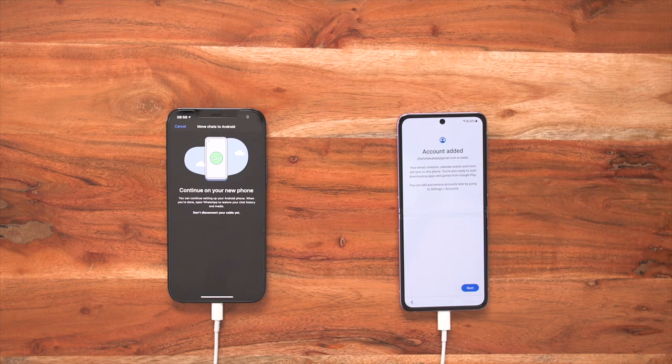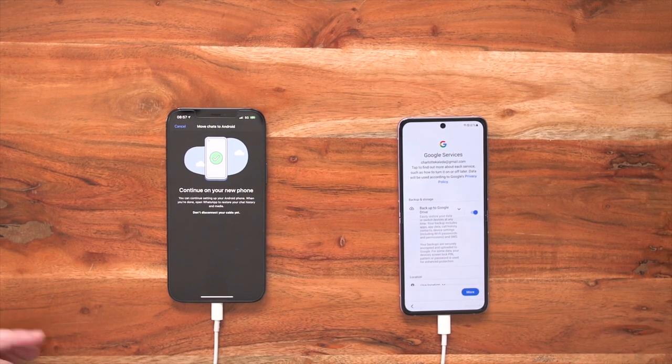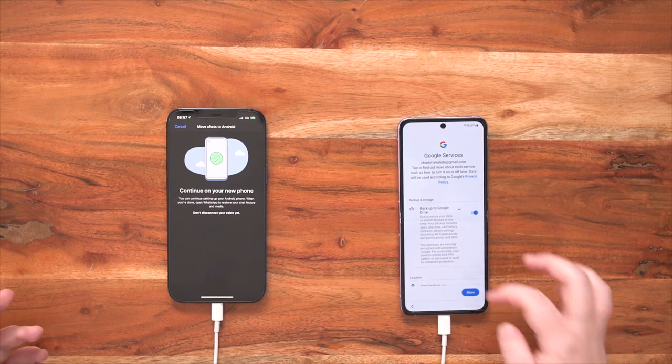My Google account's been added and now all of my chats are importing as we speak. After we've gone next, it will showcase the date and time — you always want to make sure that's accurate because you don't want to be late to work. Once you've pressed next, you'll go back onto the Google services page. As I mentioned before, you can back up your device to Google Drive, which includes your apps, your data, your call history, contacts, and much more.